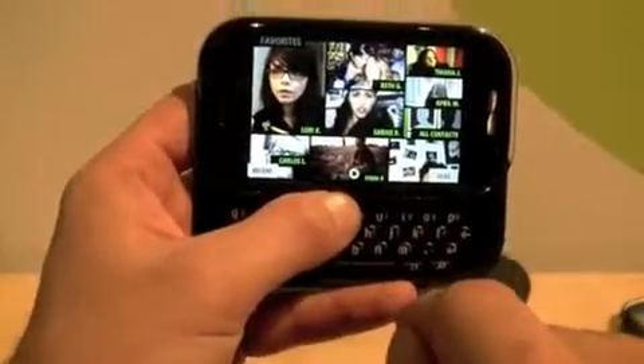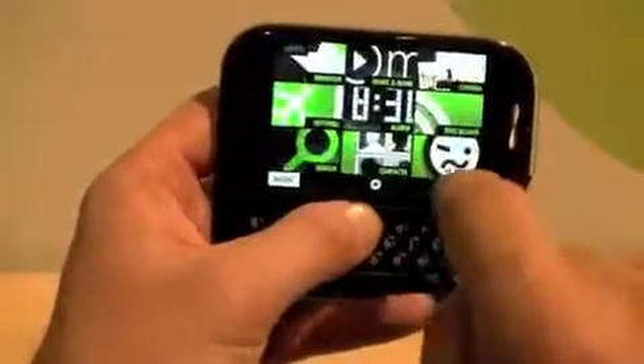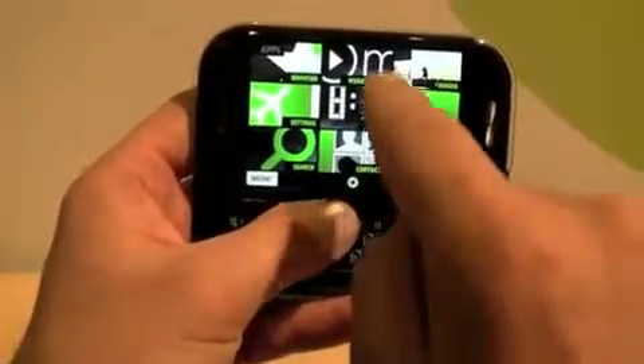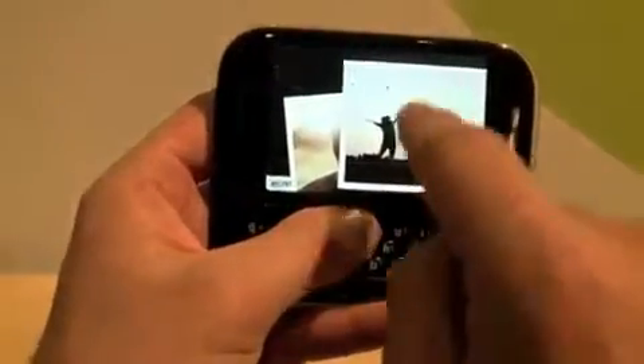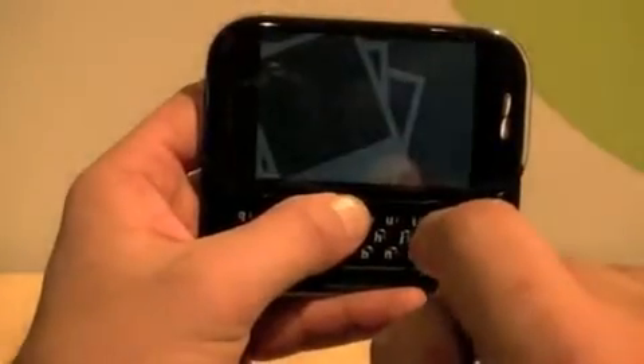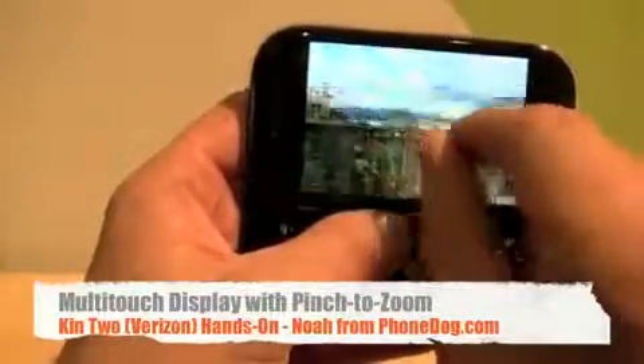You've also got the Zune experience — here are all your favorites. Again, very visual. You've also got all your apps and your browser, your Zune experience, all that kind of stuff. We'll go to the camera here, and when you go in to look at the photos, you can do the whole pinching and zooming thing that's so popular with the kids these days.